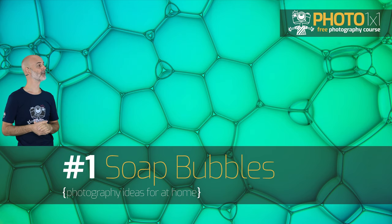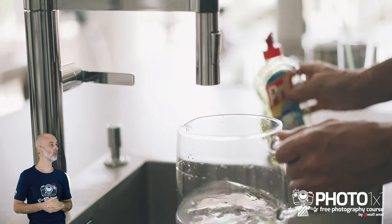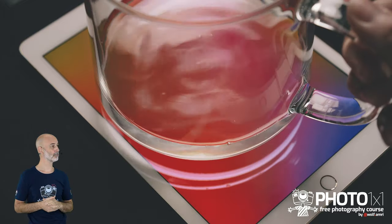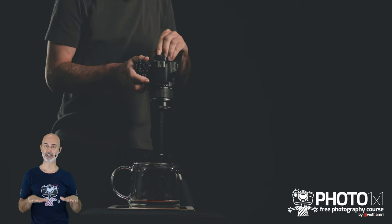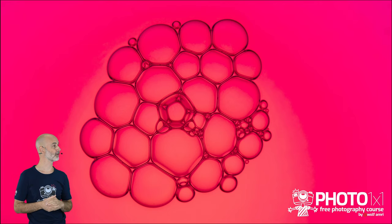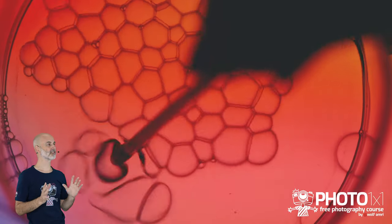Photography idea for at home number one: soap bubbles. Dissolve some dishwashing liquid and water in a bigger glass container. Next, put the glass on a tablet with a nice background image. Use a straw to create some bubble structures and take an image from right above to get your first beautiful images of single soap bubble structures. If you create more bubbles you get a stealth structure that will look totally different.